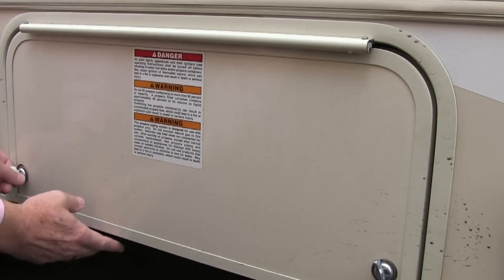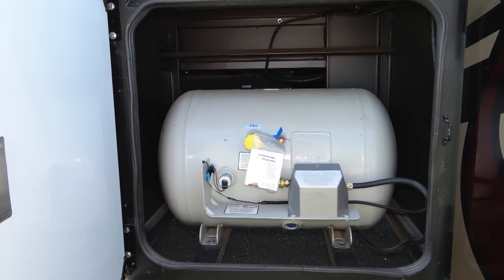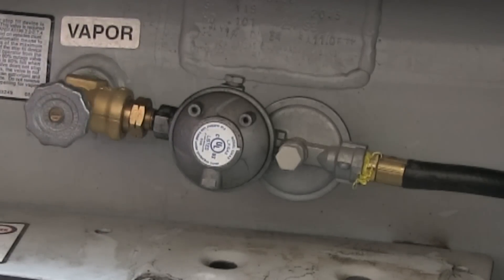One of the hardest working devices found on any RV is the main propane pressure regulator. It literally works non-stop from the time you turn on the service valve at the tank until you turn it off. If you have any propane aboard your coach, then you have a pressure regulator that's engineered to accept the fluctuating high pressure inside the container and reduce that pressure down to the acceptable rate the propane appliances are designed to burn at their respective burners.